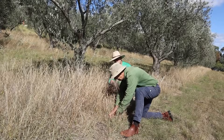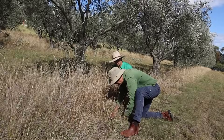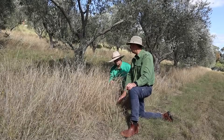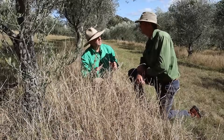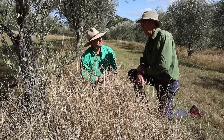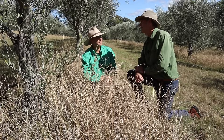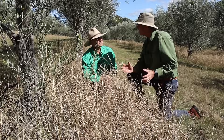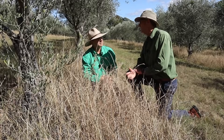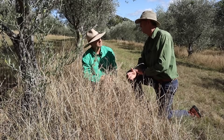The soil here is nice and open, there's fungus on the top of the soil, and the water will penetrate nicely. This is on a rocky hillside with very little topsoil, and this has built up over the years I've been here. I'll slash the floor of the grove, but I always wait until the native grasses have seeded before I do that.